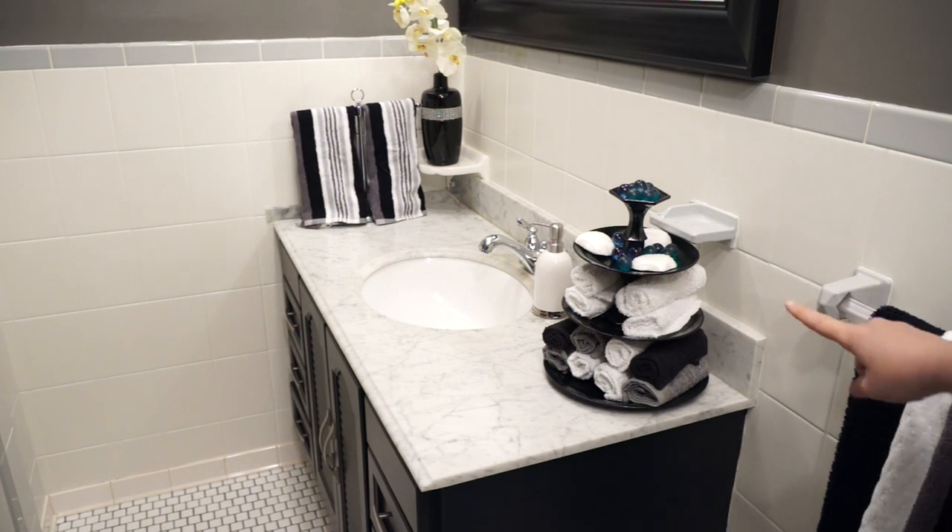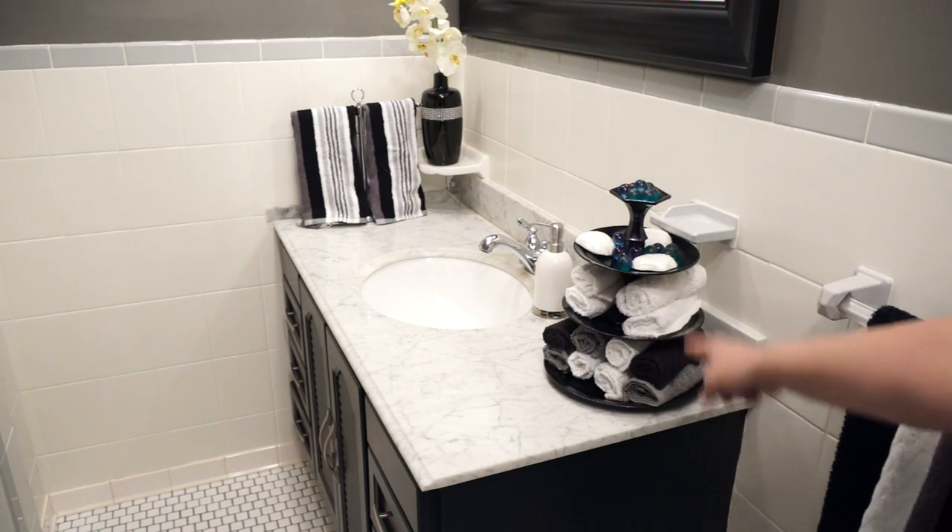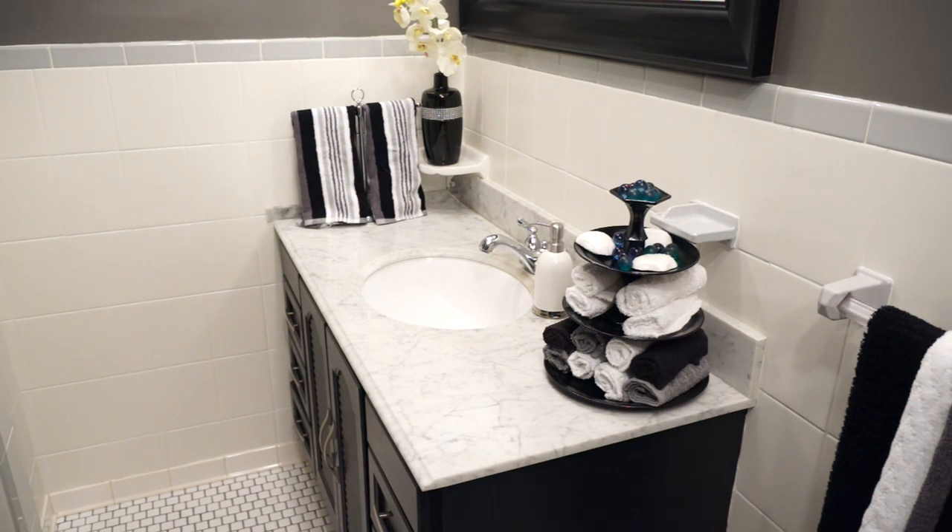We just stacked some dollar store plates and some candle holders with a little bit of glue and spray paint, and it's a great place to hold all the washcloths. They go through a ton of washcloths, so I love that we have a little spa where they can just grab them. I actually got all of these washcloths that go with our color scheme from the dollar store.